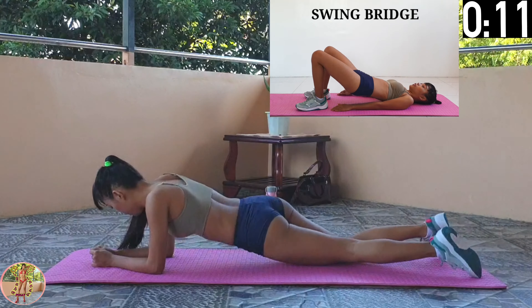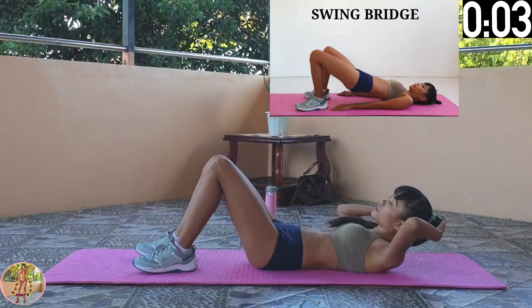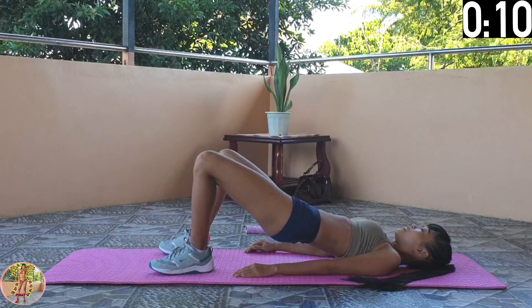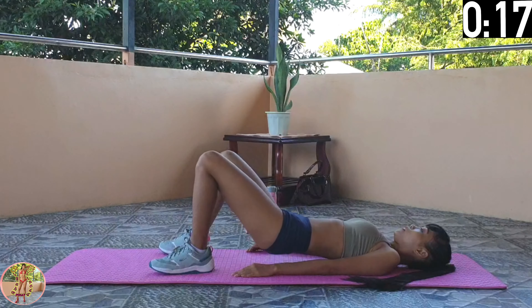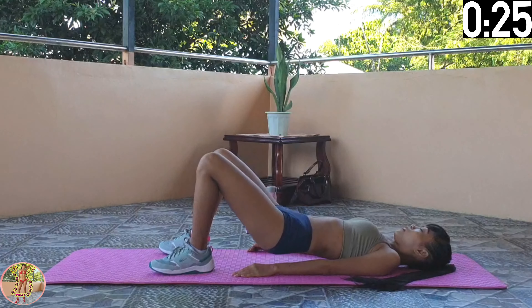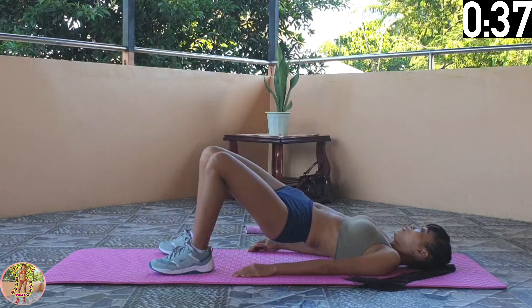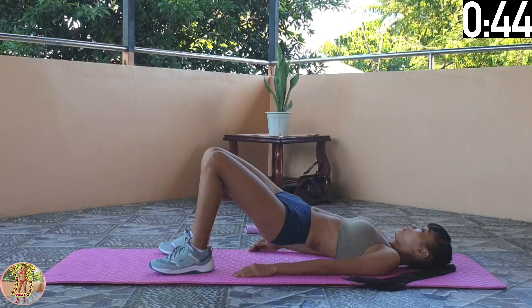Swing Bridge. Lie on your back, pull back your knees, with your feet on the floor. Lift up your hips and swing from side to side. Engage your legs, thighs, butt, and core. Keep your back straight and pull back your knees, with your feet on the floor. Keep your upper back on the floor and your back straight, then raise up your hips so your lower back and upper legs are in line. Then swing your hips. Halfway through now — keep your arms on the floor by your side to help support yourself, and just do that side-to-side swinging movement slowly. 10 seconds left, and 12 exercises to go.